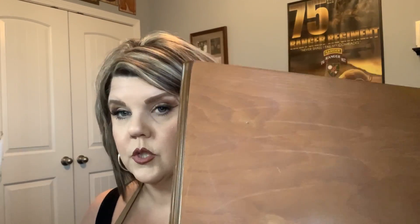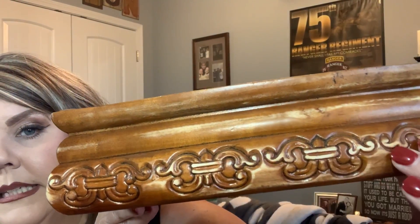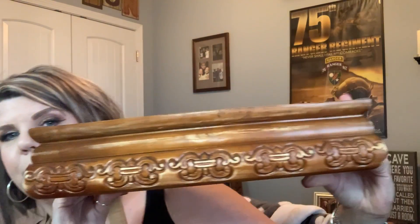My plan is to paint the box, distress the box, and then Mod Podge this on the top. I'm going to be using a paint I've never used before — this Kilz chalk paint. I did go ahead and sand it slightly when I first got it. I wanted to try to get some of the shiny finish off, but I didn't go too crazy because I wanted to keep the raised detail, which makes it really pretty and is what I'm going to be distressing.